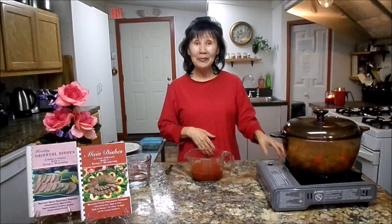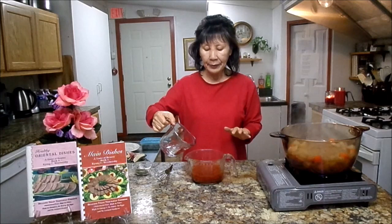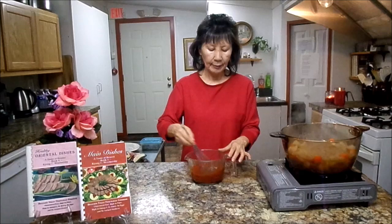Welcome back. It has been cooking for 30 minutes, so let's go and check. Oh, very good — they're all done. But next step, you will need one and a half cups of tomato sauce and one tablespoon sweet basil. Mix it thoroughly.